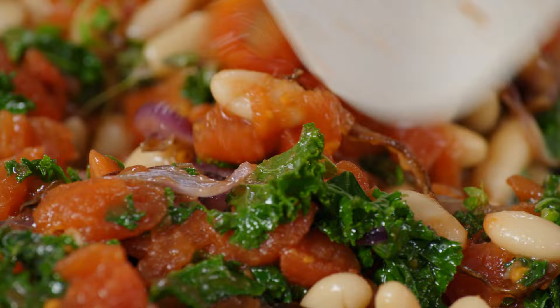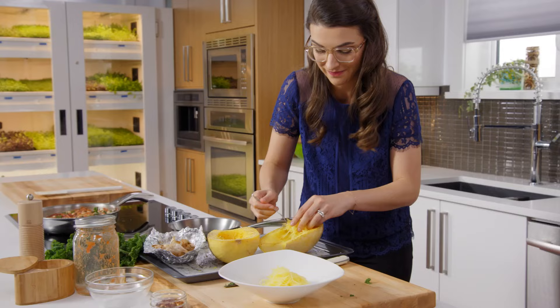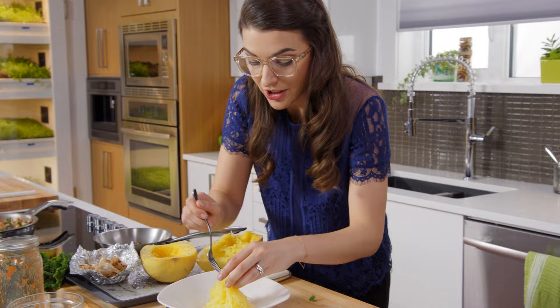Now I think my squash may be at a safe temperature, so I can turn it into spaghetti. The thing I love about eating veggies — you can eat until you're full. No worries.